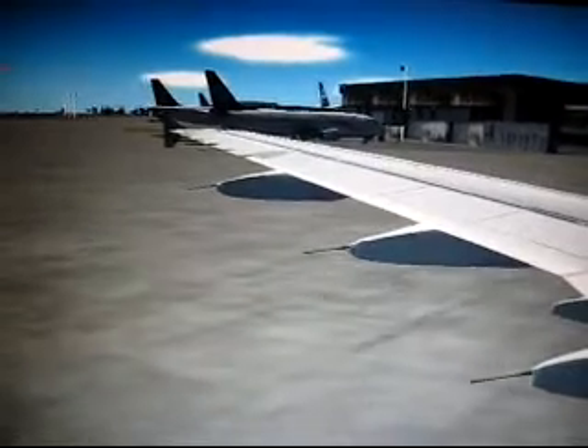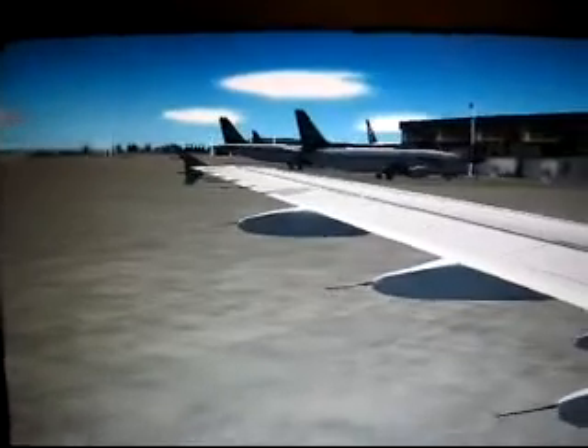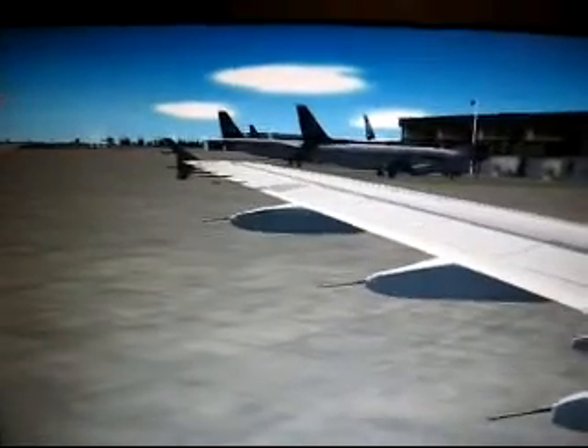If an emergency occurs during take-off or landing, adopt the recommended brace position. Make sure your feet are flat on the floor. Lean forward as far as possible with the hands on top of your head, elbows against your thighs. Otherwise, if you can reach the seat in front of you, brace yourself against it.